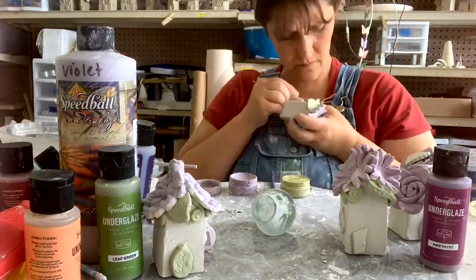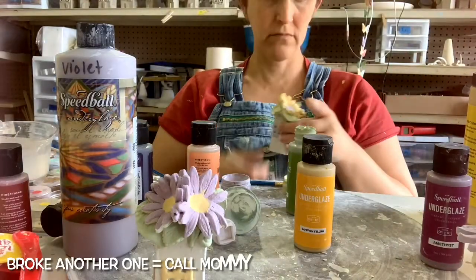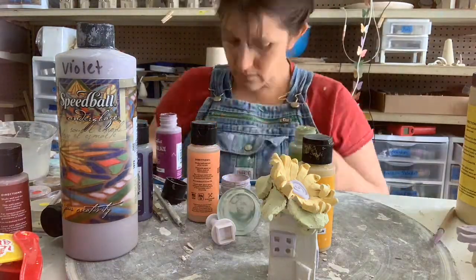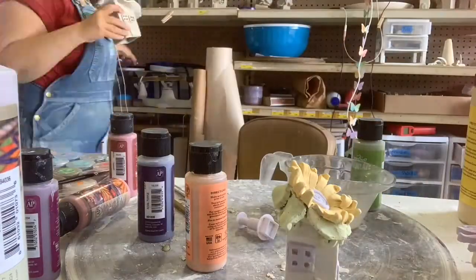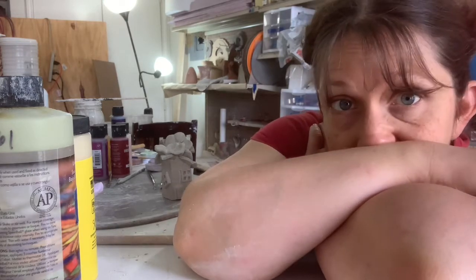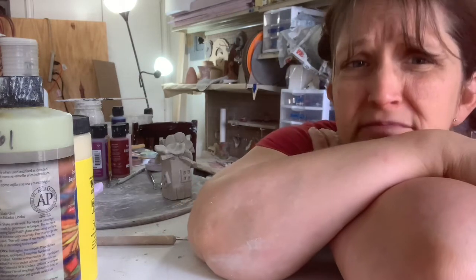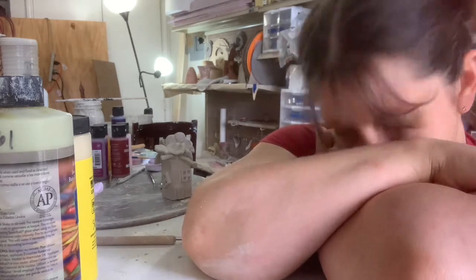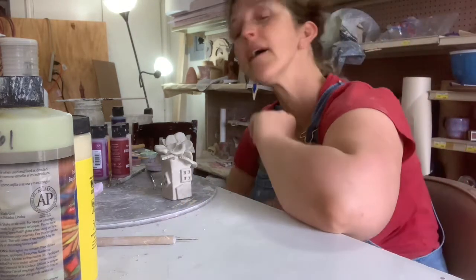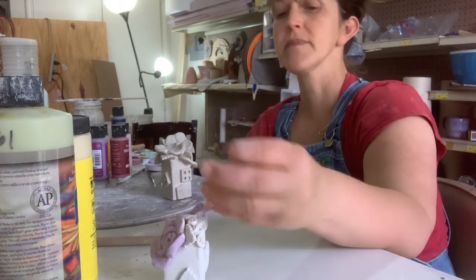We're ready to go. I broke three for a total of four so far. I am painting them, and this one just fell — the leaf popped off because I dropped it.